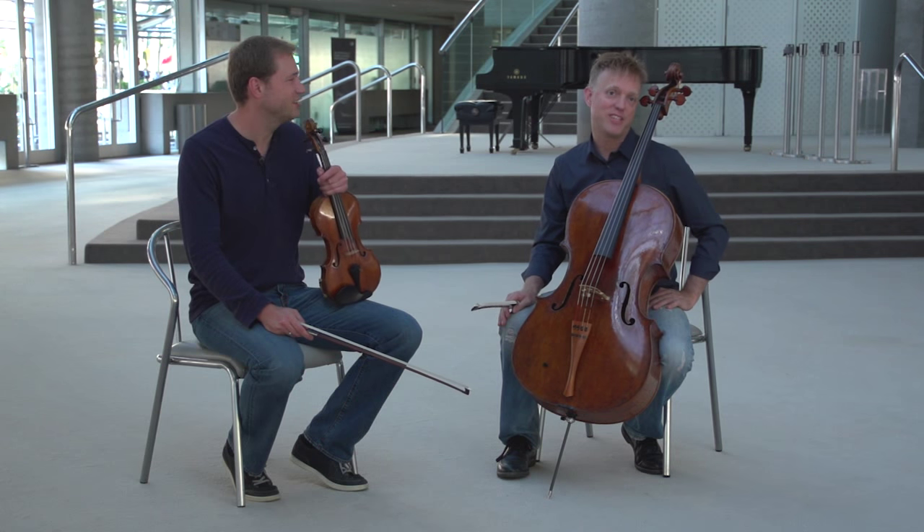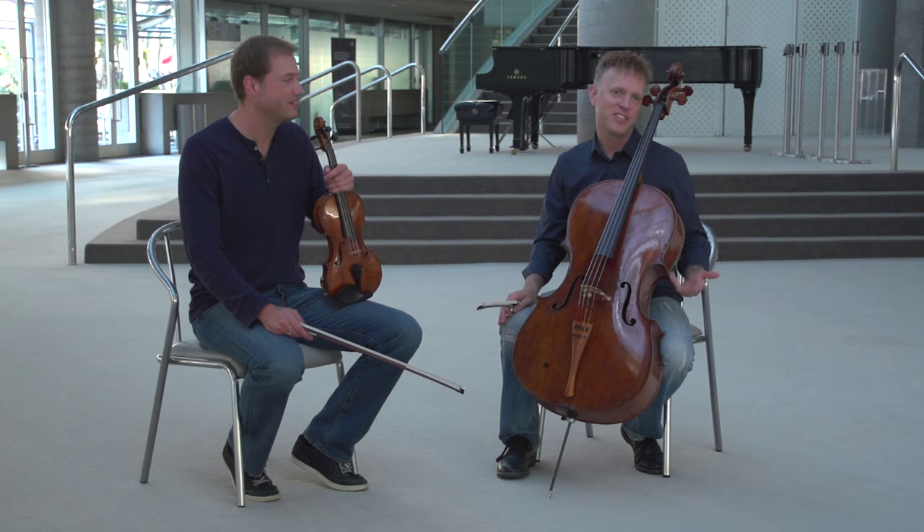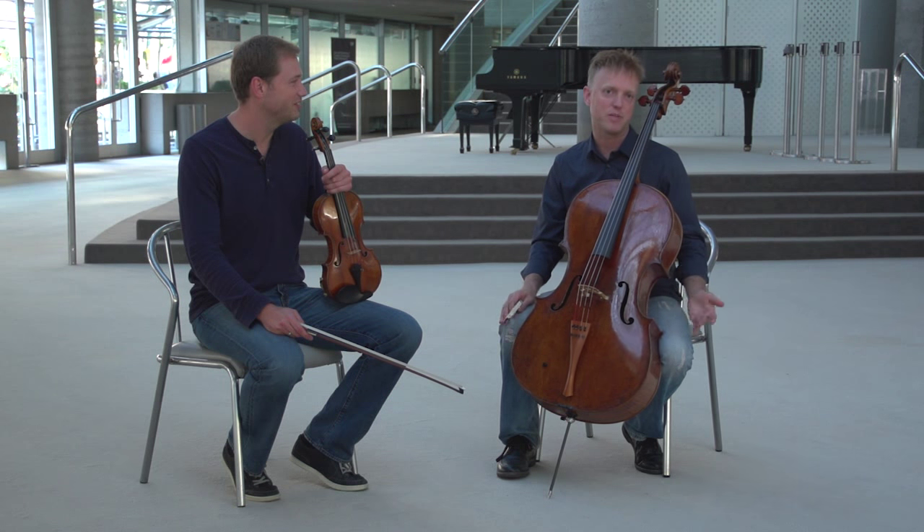The opening of the concerto starts with a huge cello solo. He's kind of mean, actually — the orchestra plays for four measures and then gives the cellist the hardest part in the whole piece.